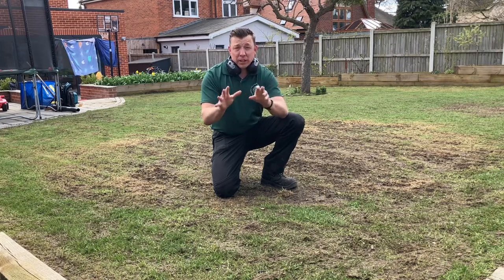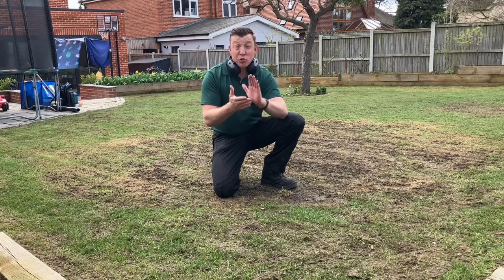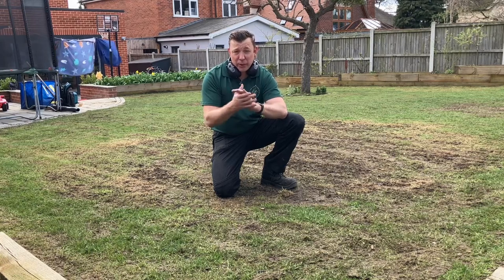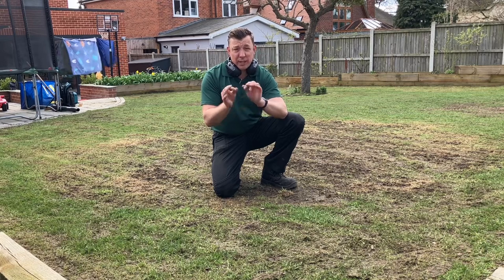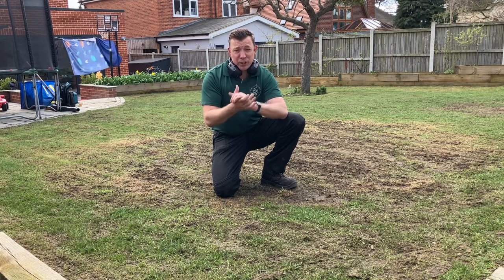So what I want to do next: I'm going to seed the lawn, then top dress it, and drag it in with a heavy duty drag mat — and that's renovation complete. Six to eight weeks, this lawn will look fantastic, and I'll be posting some updated photos.